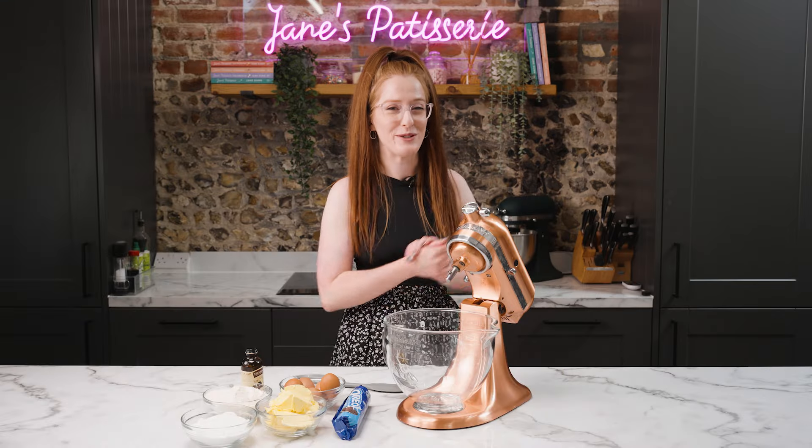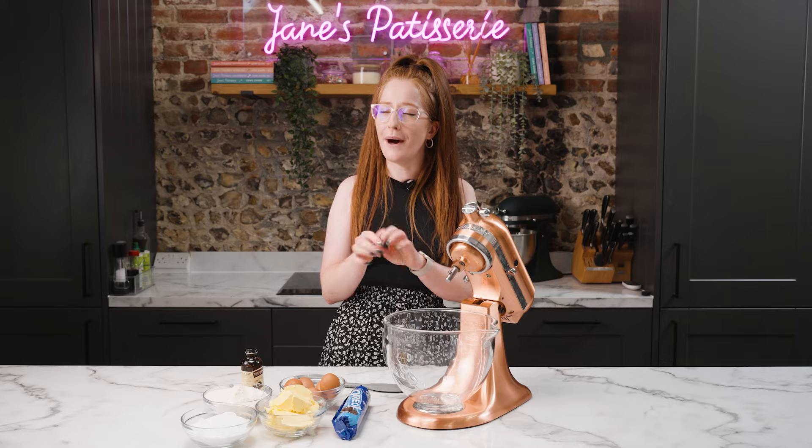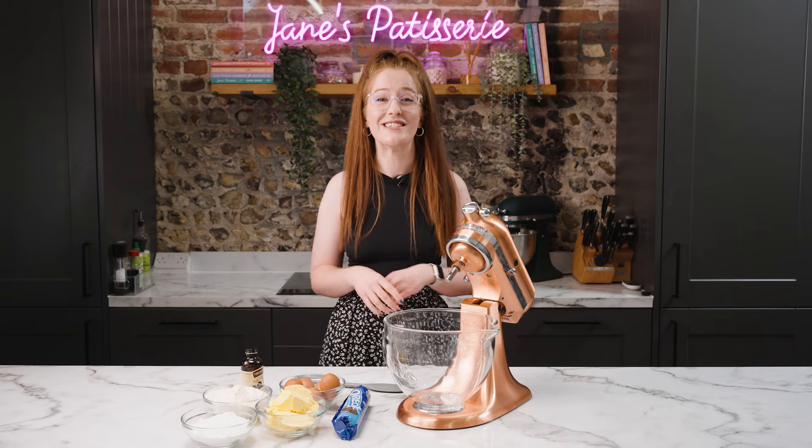Welcome back to my YouTube channel where today I'm making a deliciously simple but perfect cake — my cookies and cream cake. Imagine a delicious vanilla sponge studded with bits of Oreo and then a delicious Oreo buttercream. Two simple layers but honestly it's such a crowd-pleasing cake.